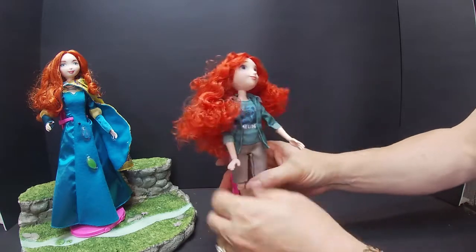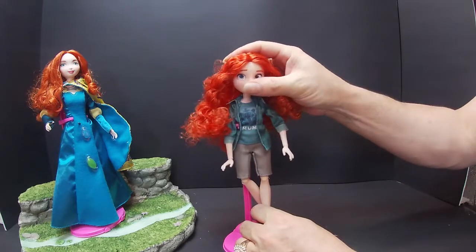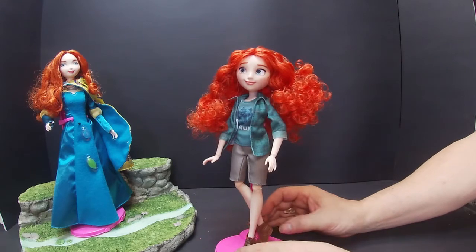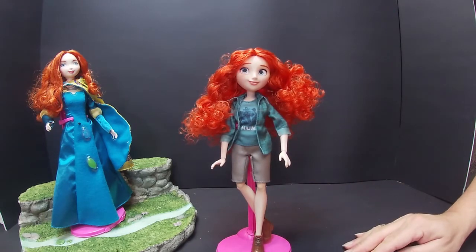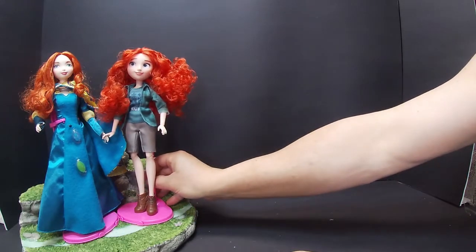She's articulated all over — legs, arms, wrists, and head — even looking at you. So that's Merida. I think she's ready to do a dance the way her legs are. We'll put the other Merida next to that Merida.